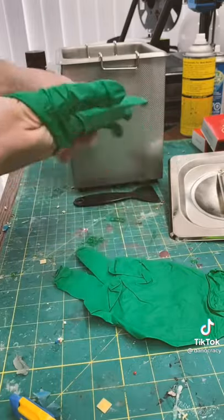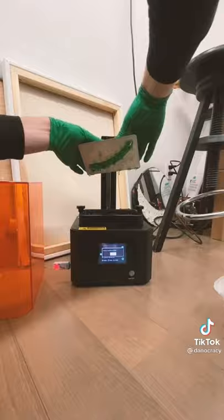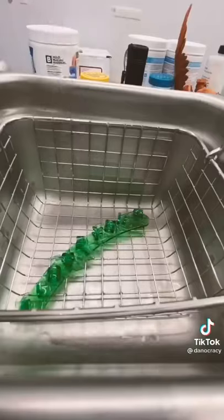Of course, I put on some gloves to protect our hands from all the chemicals we'll be using, and an hour later our print was done. Popped off the build plate and then scraped off our print. Put it into the ultrasonic cleaner and then soaked it in 99% isopropyl alcohol.